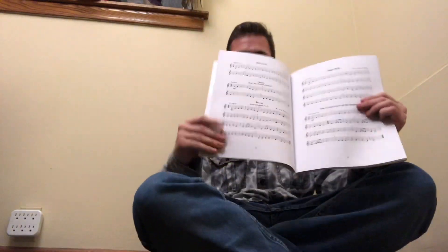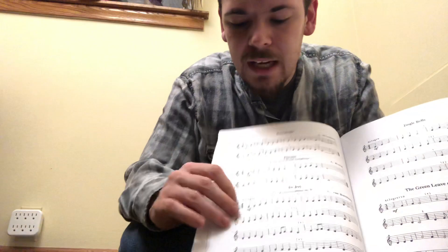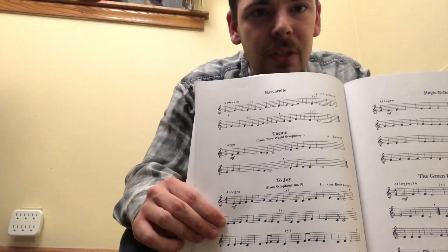Obviously you guys see this backwards, but hopefully you can read it. And I am going to try and play Ode to Joy because I need to find joy in the new year, and I think everybody does. Well, that's kind of the only song that I can play out of this book anyway. I'm just going to do the first two here. I mean, they repeat, so it's not too bad. And I made myself a cheat sheet for the two repeating lines.